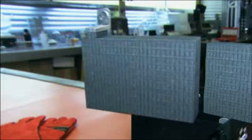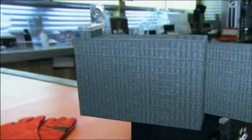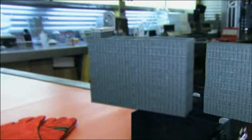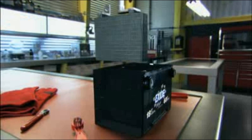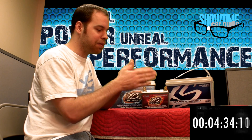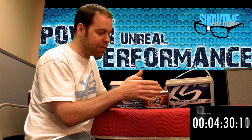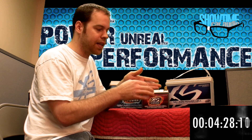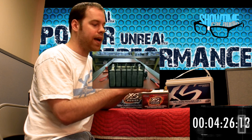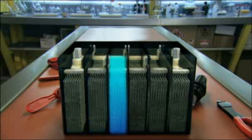These plates are submerged — in the case of a wet cell battery — submerged into a liquid dielectric made up of sulfuric acid and water. That's what makes up most of the weight and space of the battery. These plates are sandwiched together, and these sandwiches are called cells. In the case of a 12-volt battery, we have six cells connected electrically in series to make 12 volts.